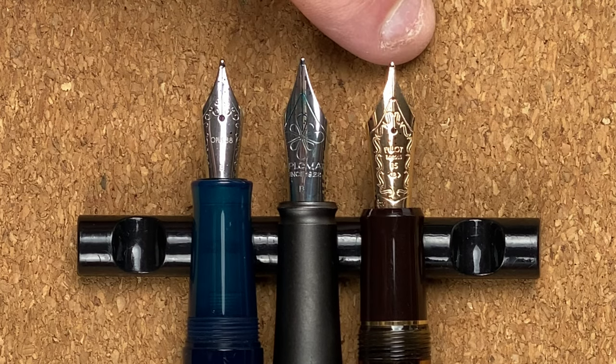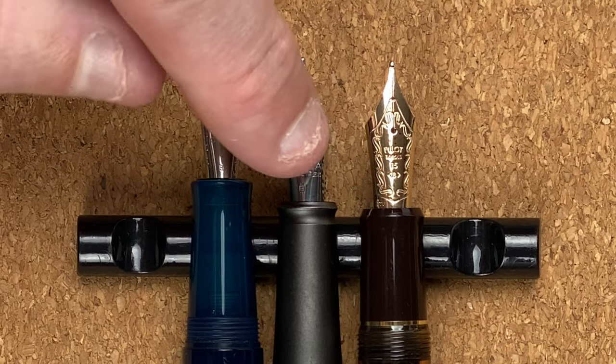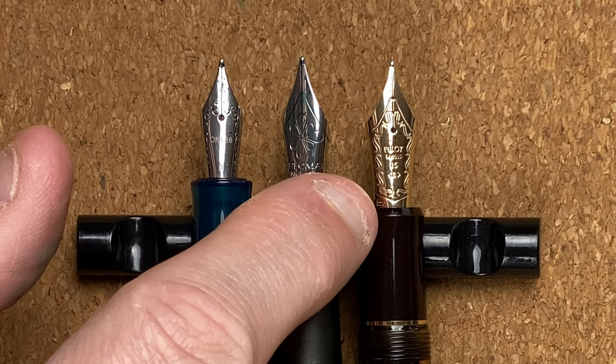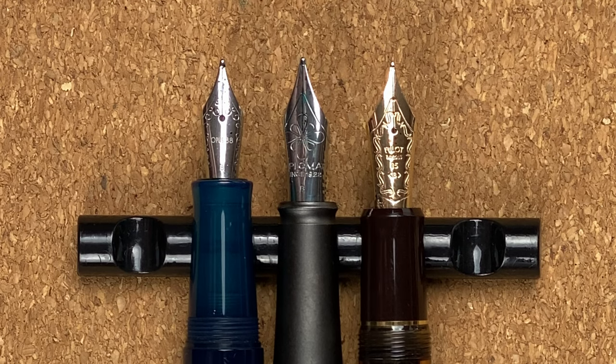The final nib is the Pilot Custom 823 — and there's a big difference here: this is a 14 carat gold nib, Pilot number 15 size. It has a really fancy border starting with a single line all the way around, then some nice engraving. Below the breather hole we've got the word Pilot, then 14k-585 for gold content, 15 for the nib size, and B for broad. Right at the bottom are the numbers 1220, which correspond to when the nib was made. Of the three nibs I'm tied on looks — I like the ornateness of the Pilot nib but also the simple look of the Opus 88 nib.